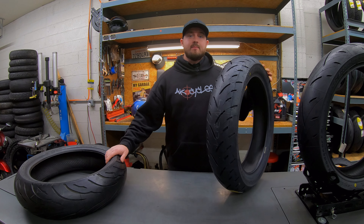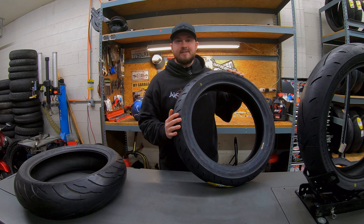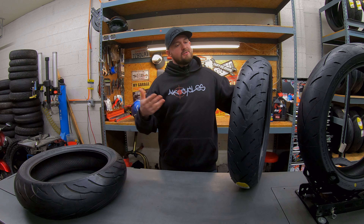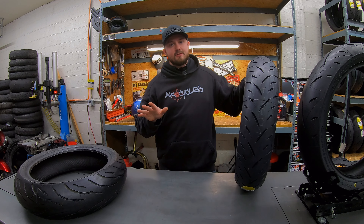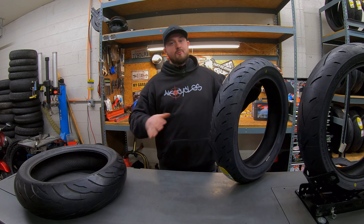First up on the list are going to be the budget set of tires — tires that just won't break the bank, tires that are just going to get the job done. It's kind of like a set of Skechers or New Balances. Nothing special. Can't afford the Jordans, but that's okay. If you need a set of tires and the belts are showing, this is your set.